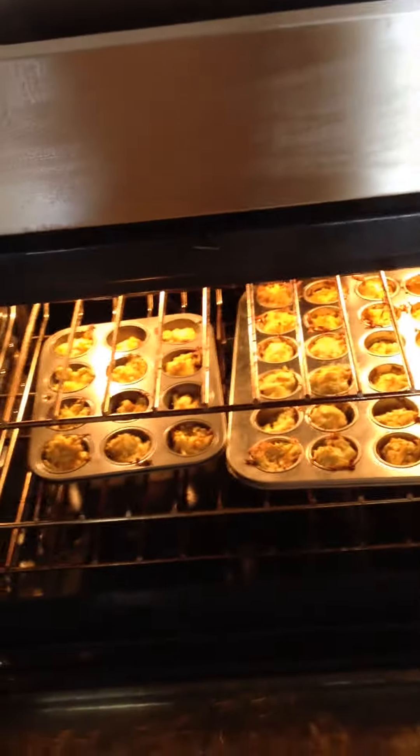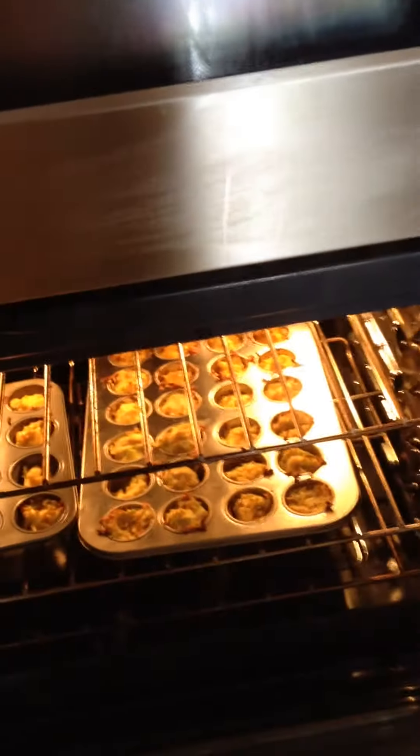Mix it all together, and as you can see I'm going to bring you over to the oven — I've got them baking now until they become golden brown on top, then I'll pull them out and let them set up.